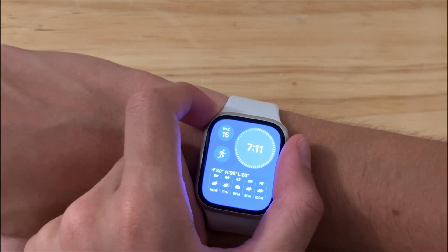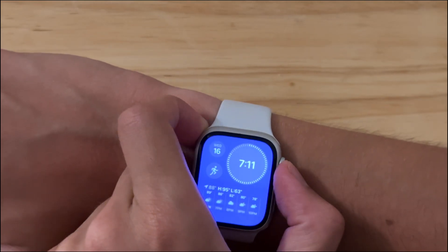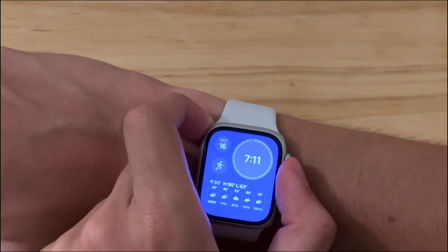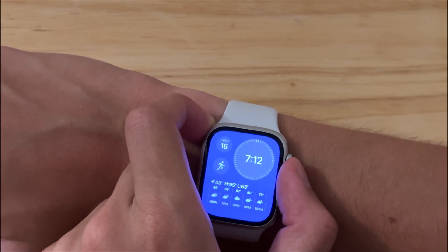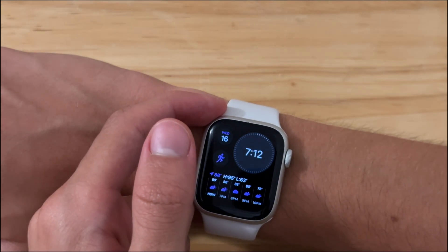WatchOS 10 is incredibly smooth and battery life is very good. However, I would still hold off from updating on your main Apple Watch. The only reason is because you can't go back unless you buy third-party stuff not associated with Apple or send your Apple Watch into Apple. And even then, a Series 7 or 8 will not be able to be restored back properly.